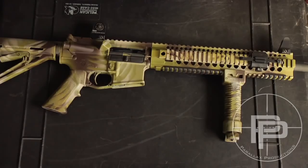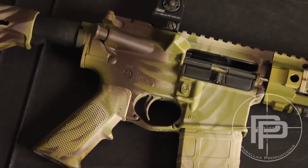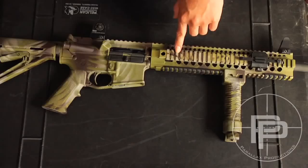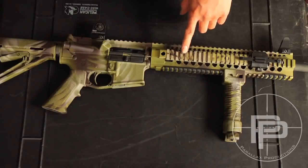You can find it at any auto parts store or any paint store. I used three colors for this: olive green, sand tan, and also a brown.